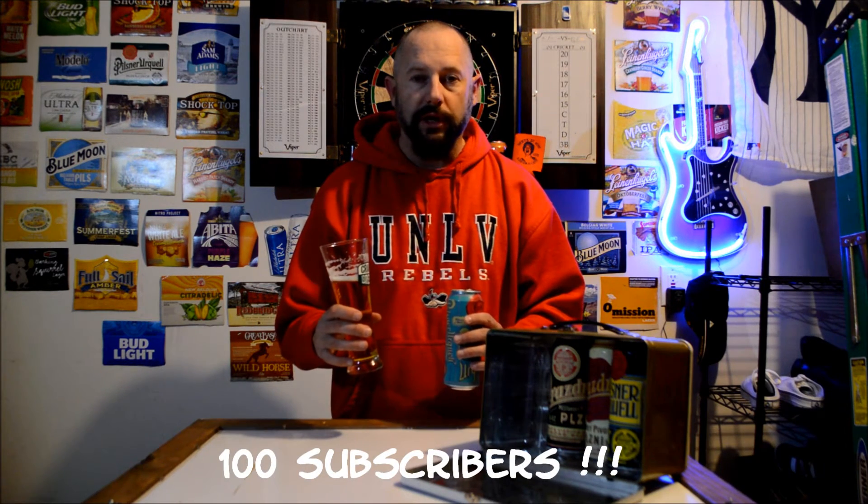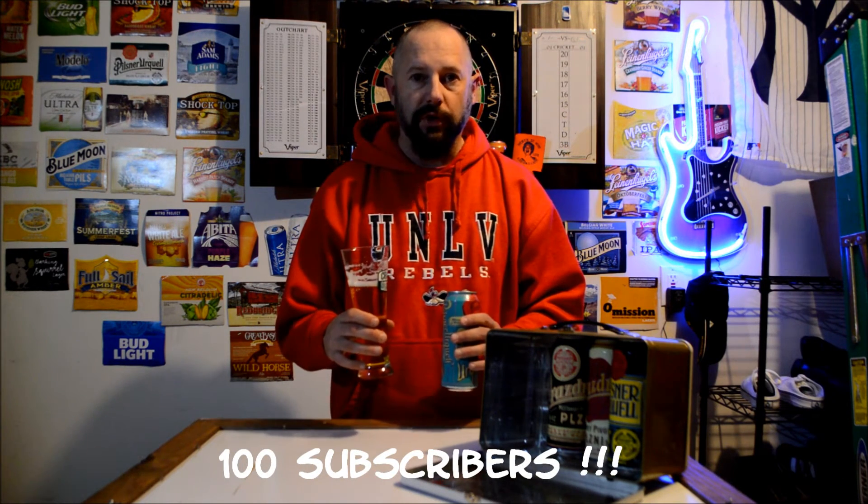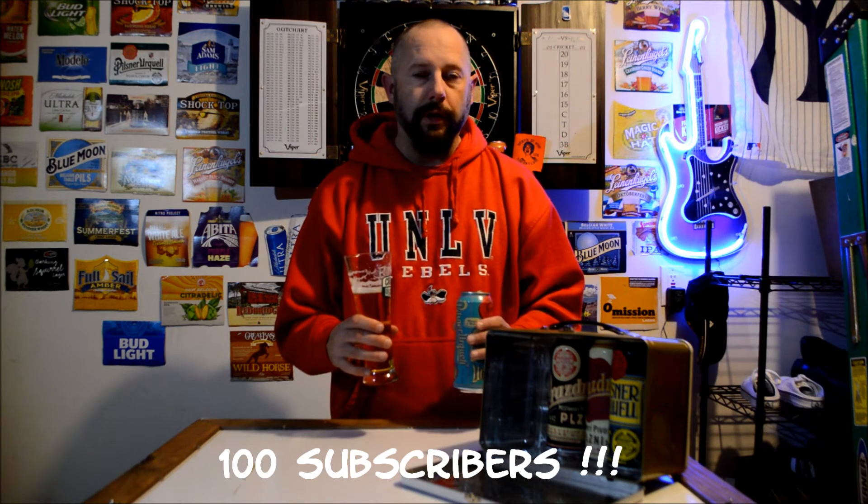Without to mention, I hit 100 subscribers — so that was awesome. Thanks for everybody who subscribed to my channel. Most of them are other beer review channels that I subscribed to first, but thanks a lot to everyone who subscribed. It's cool for me since I just do this for fun. When I saw it hit 100, that's a magic number.